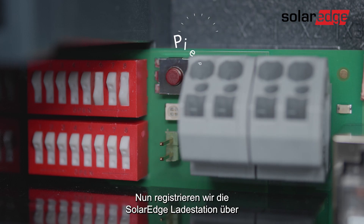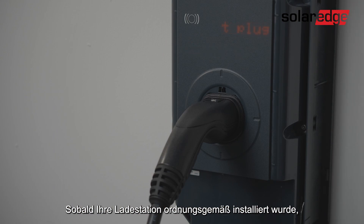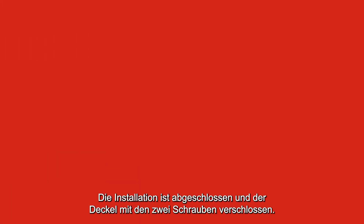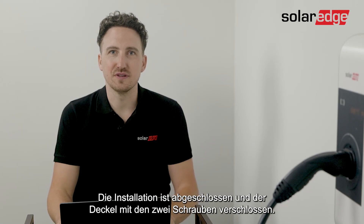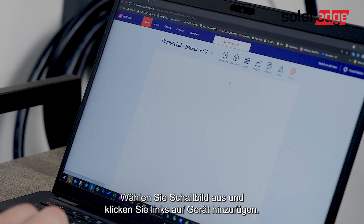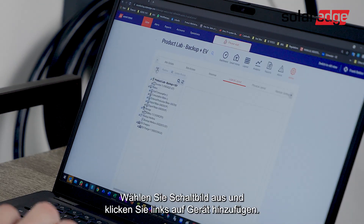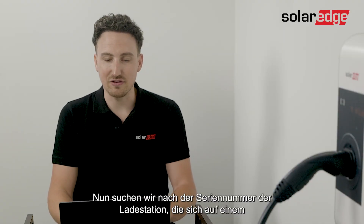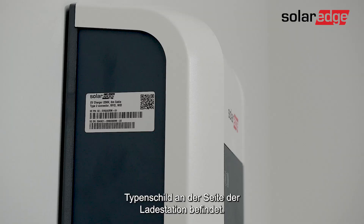What we're going to do now is register the SolarEdge EV charger via the SolarEdge monitoring platform. Once your EV charger is properly installed and you have the blue or green LED blinking, you are ready to start. We finished the installation and we've closed the cover with the two screws. Now we're going to go to the registration of the SolarEdge EV charger in the SolarEdge monitoring platform. Login to the monitoring platform, go to the admin tab, select logical layout, and on the left side click 'Add Device'. Once we've added this we can select smart EV chargers and deselect the inverters. Then we'll find the serial number of the EV charger which is located on the left side of the EV charger label.